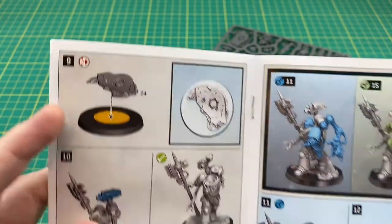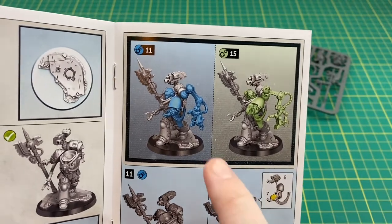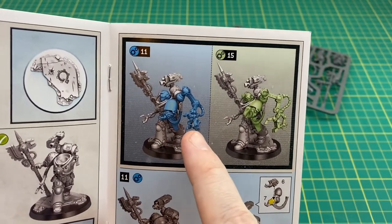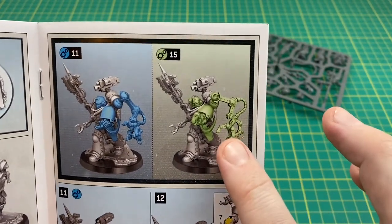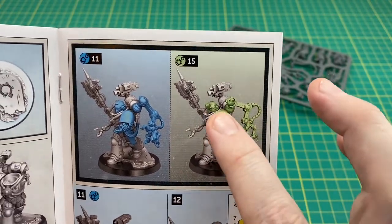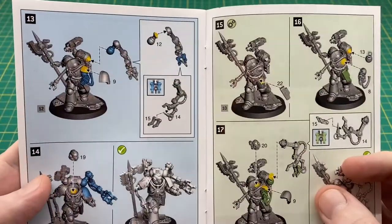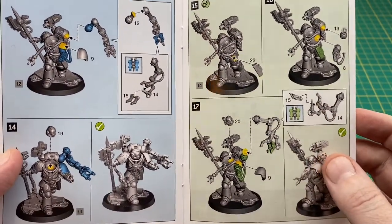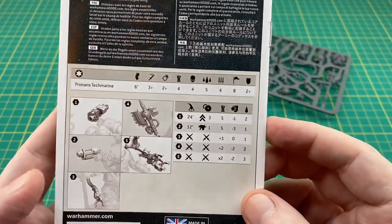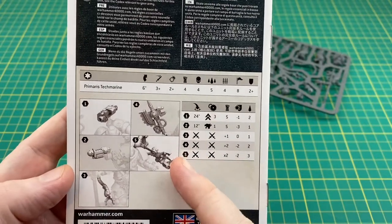We've got a decorative piece for the base which we'll look at on the sprue in a moment. For the rest of the assembly you've got two different options: you can have him with the arm outstretched as though it's manipulating the servo arm, or aiming the grav pistol with the servo arm in a different position. I'm probably going to go for the aiming option but with the helmeted head rather than the bare head. The rest of the assembly is just the pistol holster and your choice of arm and servo arm position. On the back there are some weapon stats for the forge bolter, power axe, grav pistol, servo arm, and mechadendrite.